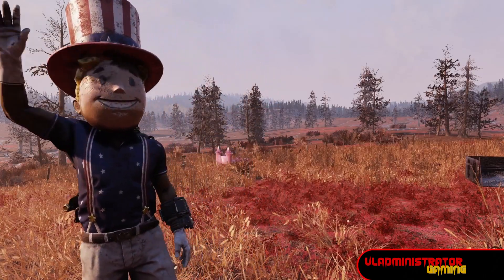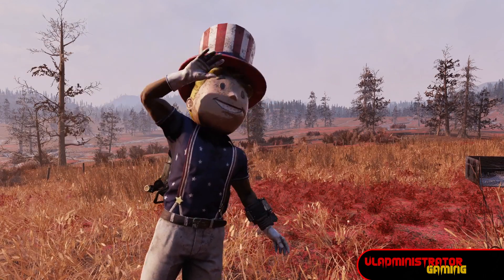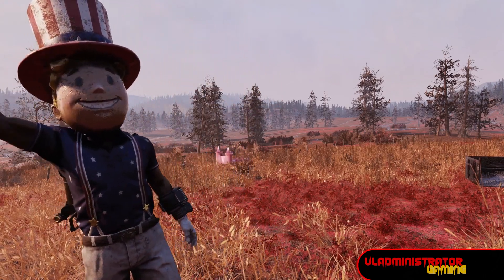Hello Wastelanders, Vlad here, and today we're going to go over the ins and outs of the Wildwood bundle available through the Fallout 76 Atomic Shop. Let's jump on in!